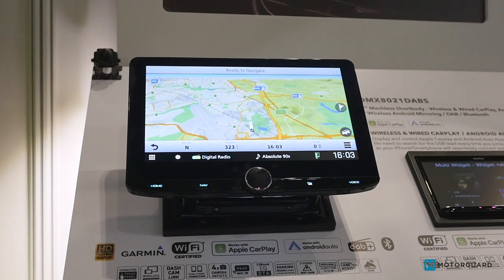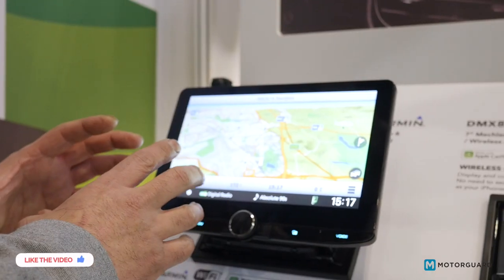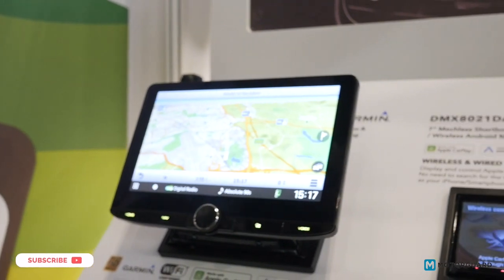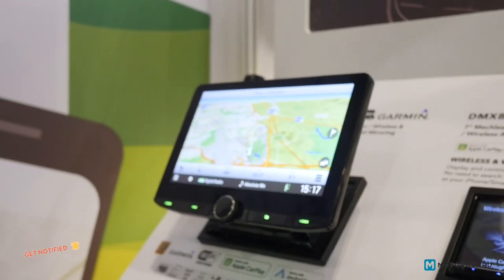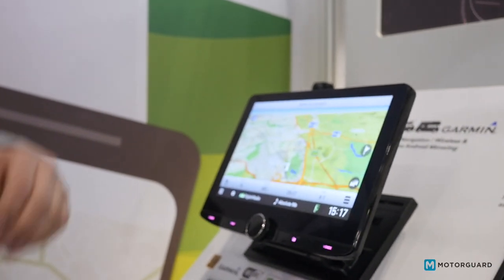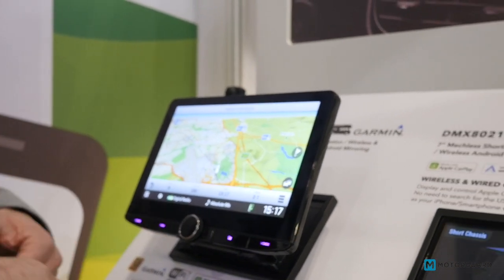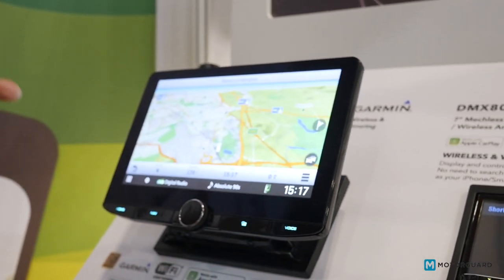The navigation is showing us where we are with a picture of a camper van in the middle — and as I said, you can program all your dimensions in. It's also got wireless Apple CarPlay and wireless Android Auto built in, so whether you're an Android or Apple user, you've got everything covered. You can stream Spotify, Apple Music, whatever you want, straight through the head unit.